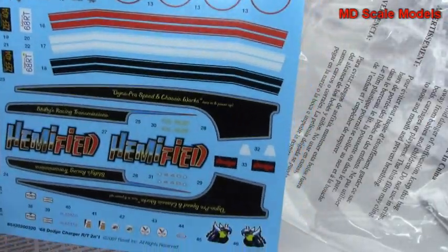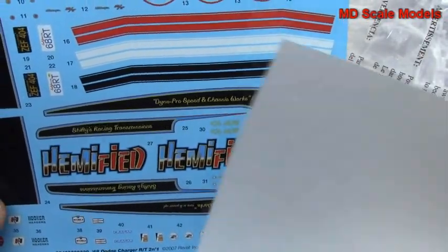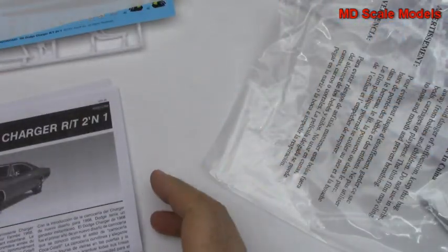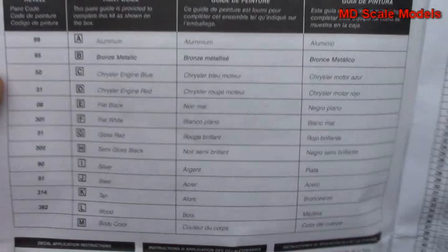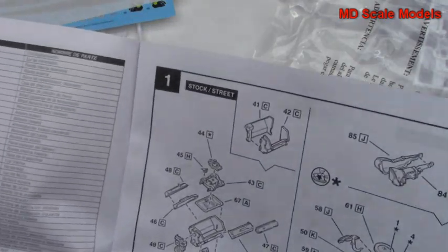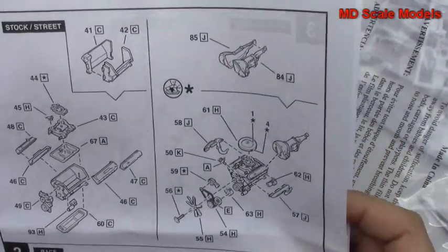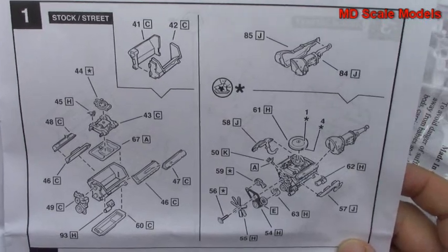These are very nicely printed decals with some nice details. Here are the instructions — we've got some details about the car, and those are the colours needed.